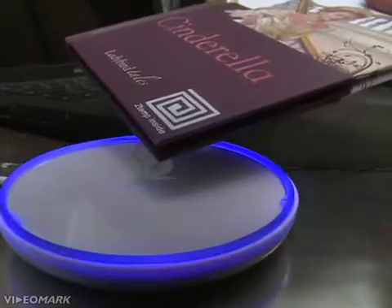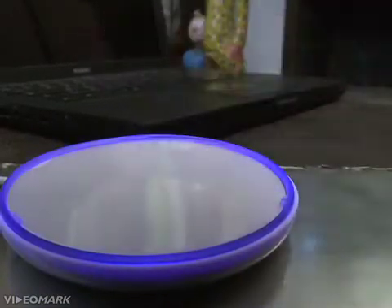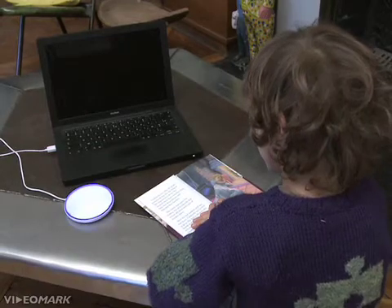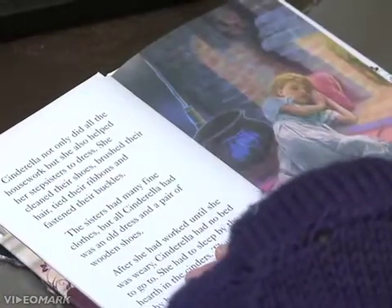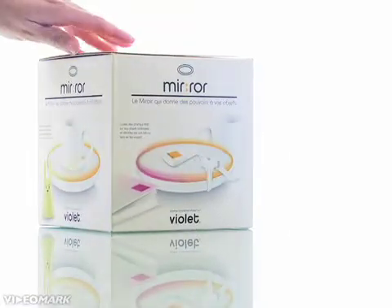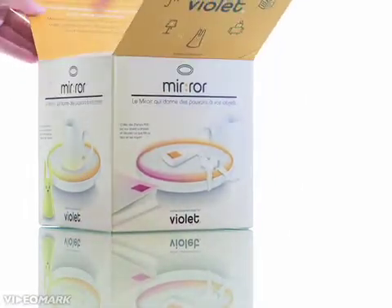Just wave it in front of the mirror to make your computer start reading it to you. Take the mirror to the next level by creating your own stamped objects.